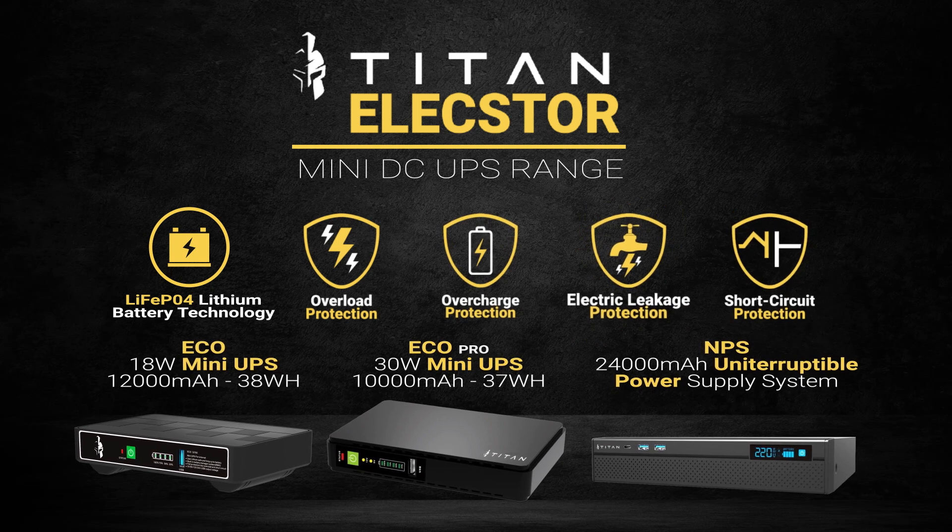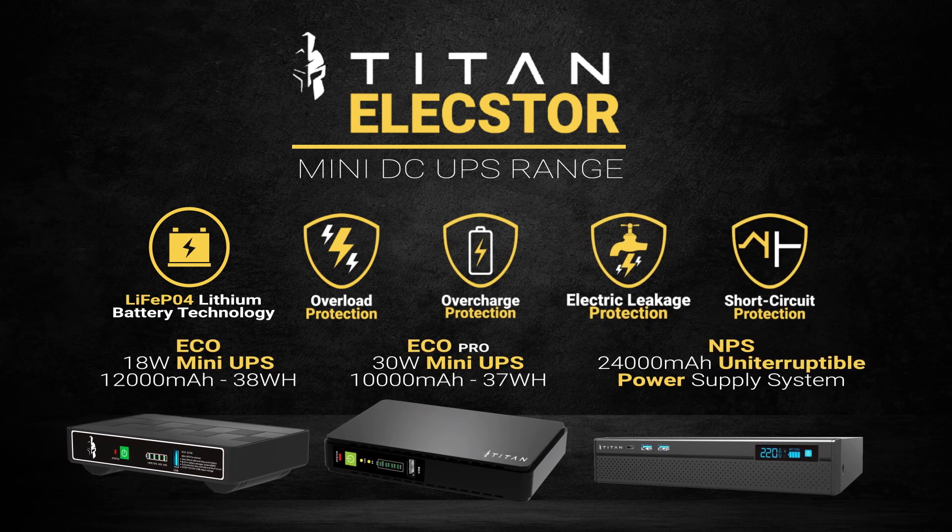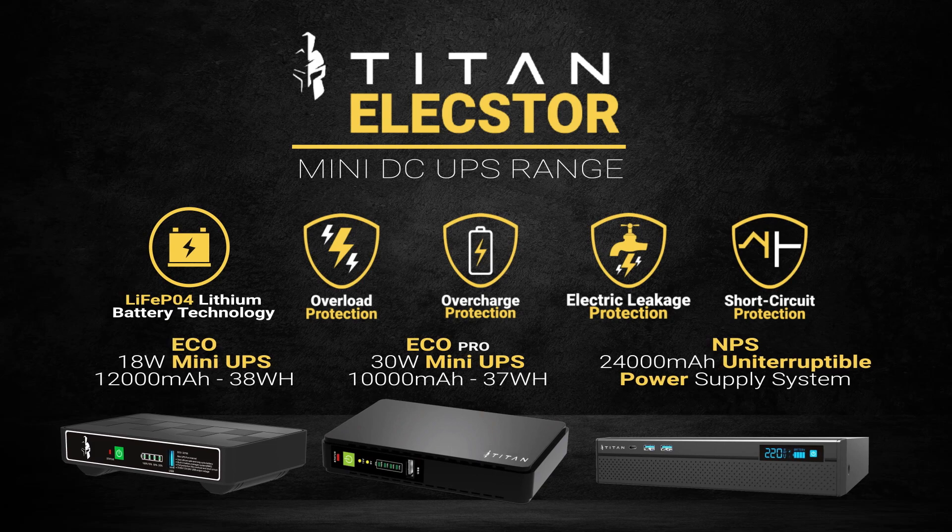With overcharge, over-discharge, and short-circuit protection, it's compatible with a wide range of routers.